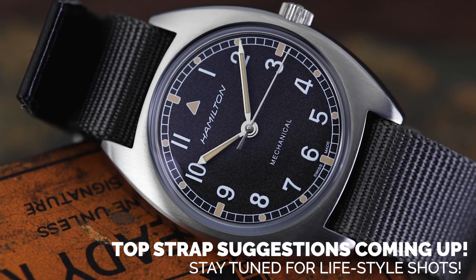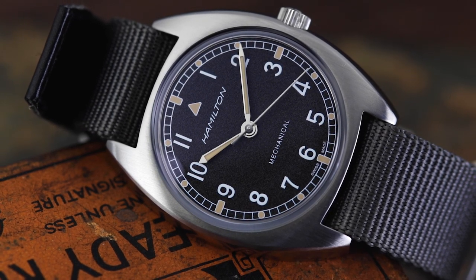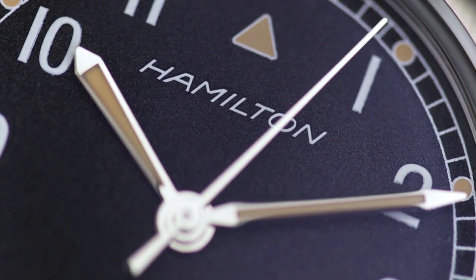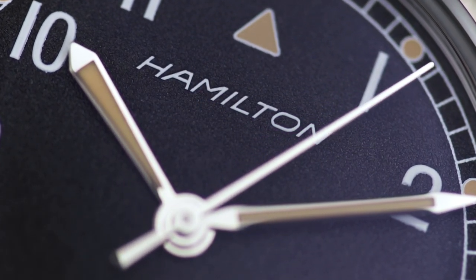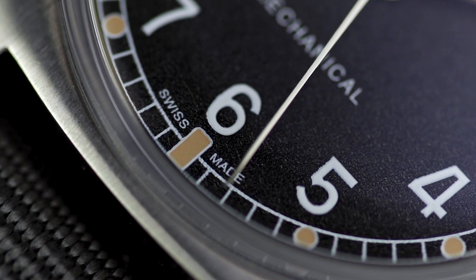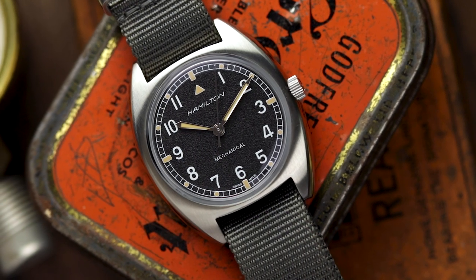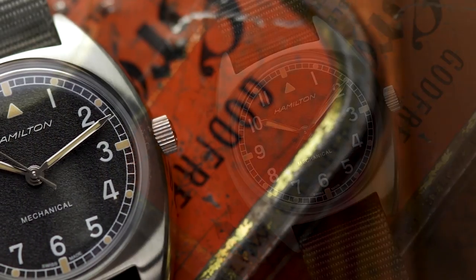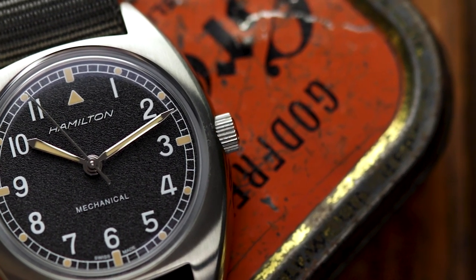Today we have Hamilton's follow-up to the Kaki Mechanical that features in our 10 for 10 series, the new 2019 Pilot Pioneer. Hamilton has looked towards their supply of W10 watches to the armed forces from the 70s with its release. Watches from this time period need to be legible, durable and compact, so let's see if Hamilton have kept those key features and made them relevant for 2019 wrists.